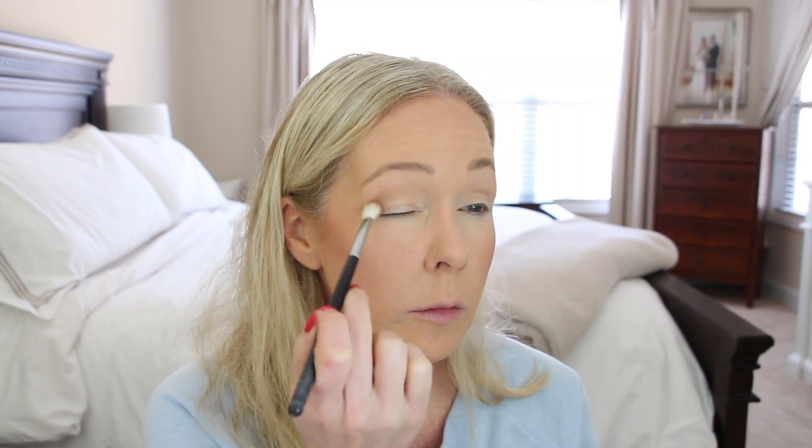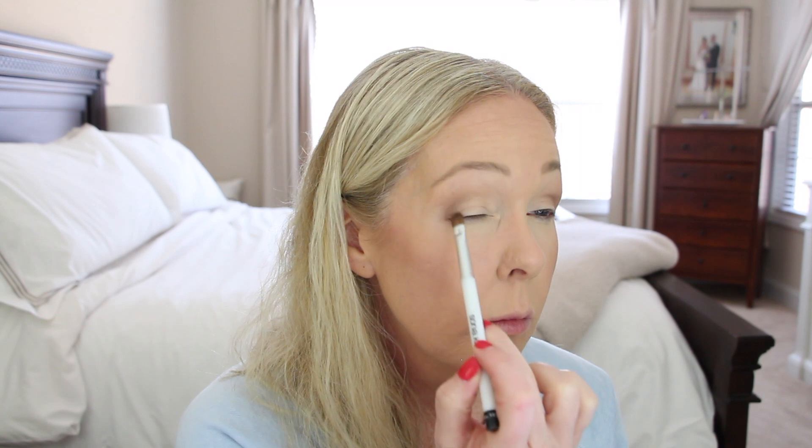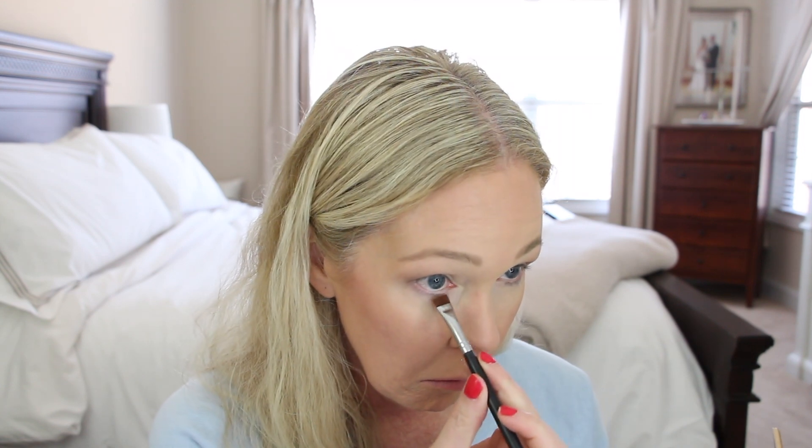Then I'm going to take this color right here — same brush. This color has a little bit of shimmer; it's one of my favorites. I'm going to blend it out and then dip between the two and put it on my lower lash line as well. Then I'm going to take this one down here — I always love that kind of shade on the lid to kind of brighten it up.